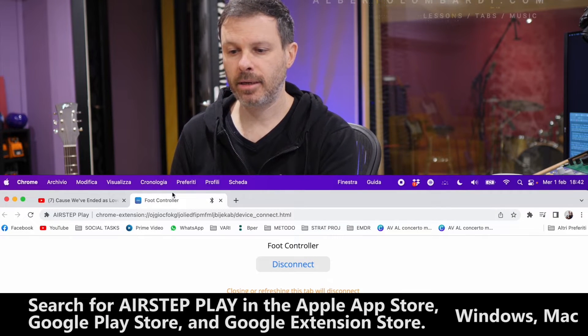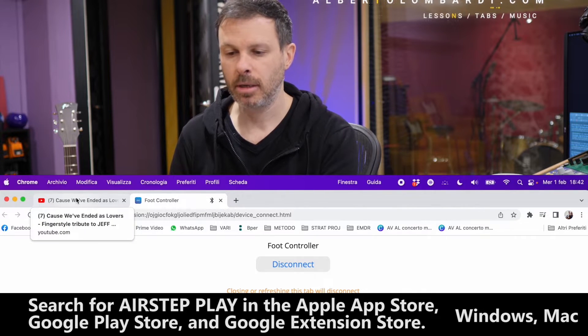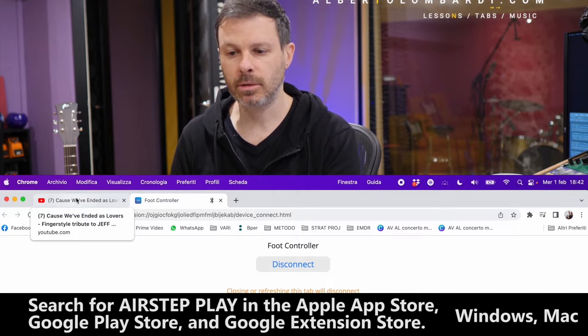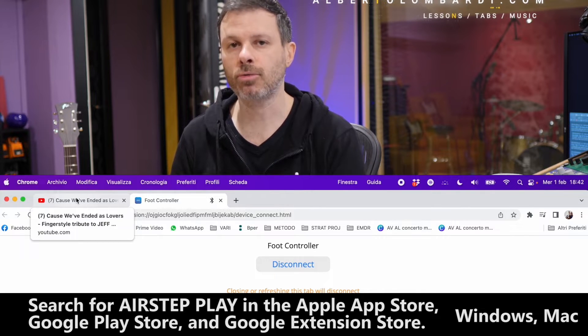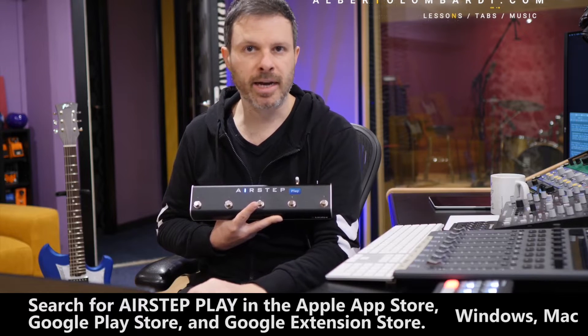Now you can leave this tab right here or you can minimize it, but you have to leave it open. If you close it, you don't have access from the foot controller anymore. But it's not annoying at all — you just leave it there as a tab in your browser.